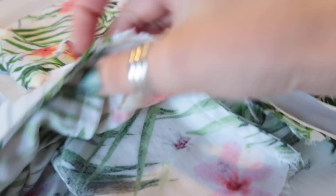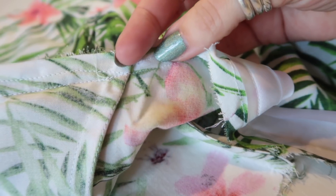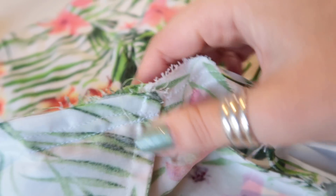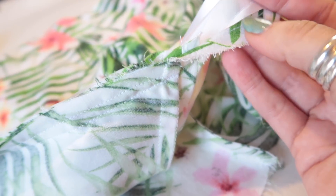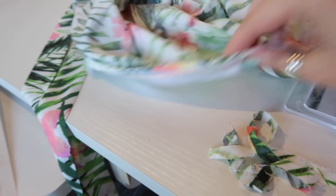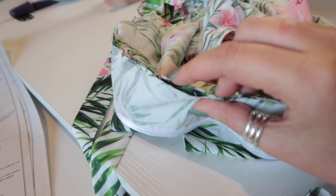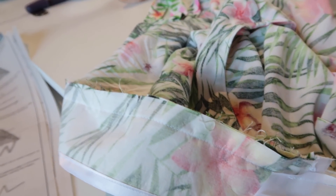The line of stitching attaching the facing and the line attaching the bias binding have met up — which is what you want. Next, trim the excess seam allowance up to the stay stitching line, clipping the seam allowance all the way around. I'm also trimming down the seams here because it's getting bulky — there are four layers of fabric. Then I'll under stitch the facing and binding to the seam allowance.